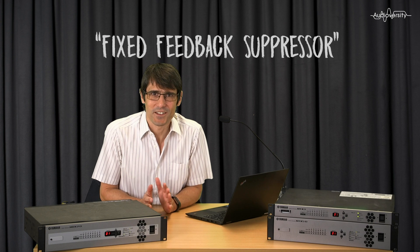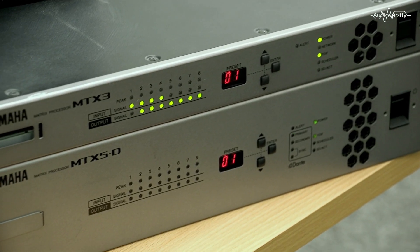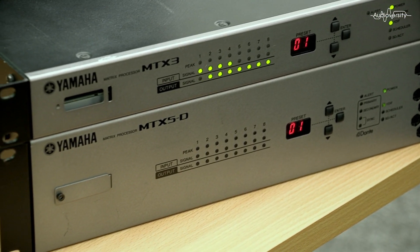Acoustic feedback is never a nice thing — when the speakers get too loud for the microphone to cope. Well, the mighty little MTX3 has feedback suppression on 4 of its inputs, while the MTX5D has it on 8.